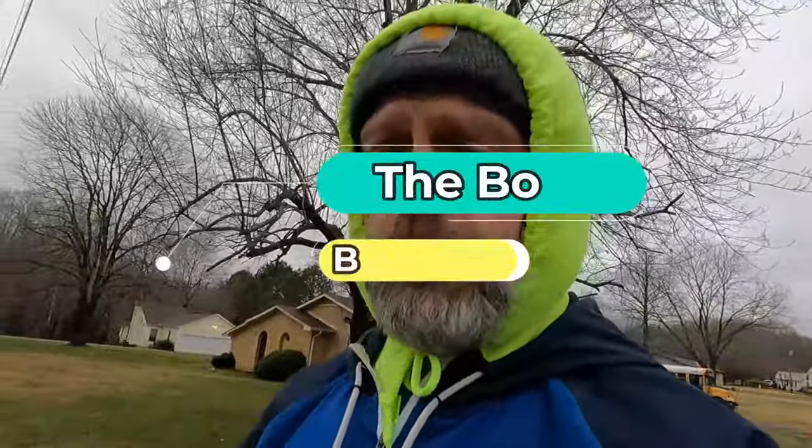Hey guys, how's everyone doing today? This is a little segment I like to call Walk and Talk, and you're with the Body Beat Down, me Michael, your most awesome host of this incredible channel. I hope everybody is doing well on this Friday morning. It's cold out — I'm tired of being cold. It's actually spitting snow on me right now.